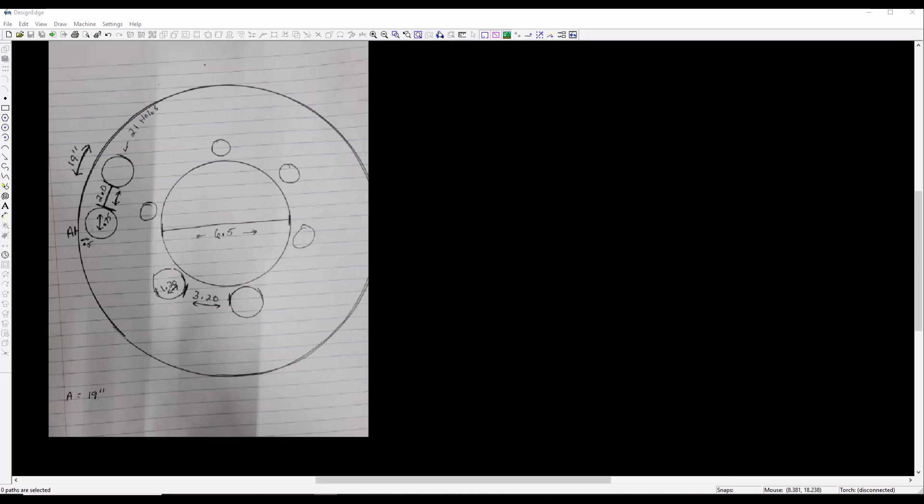A user on Plasma Spider sent me this drawing. It's for a six and a half inch hole in the center with six holes 1.2 inches in diameter around the outside, and 21 holes three quarters of an inch in diameter around the inside of a 19 inch diameter ring. I drew this and the numbers don't add up at all, so I don't know how he got his measurements.